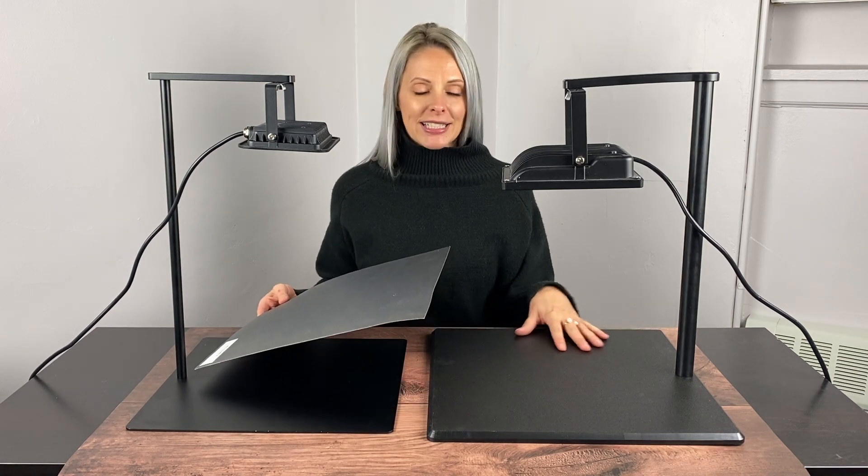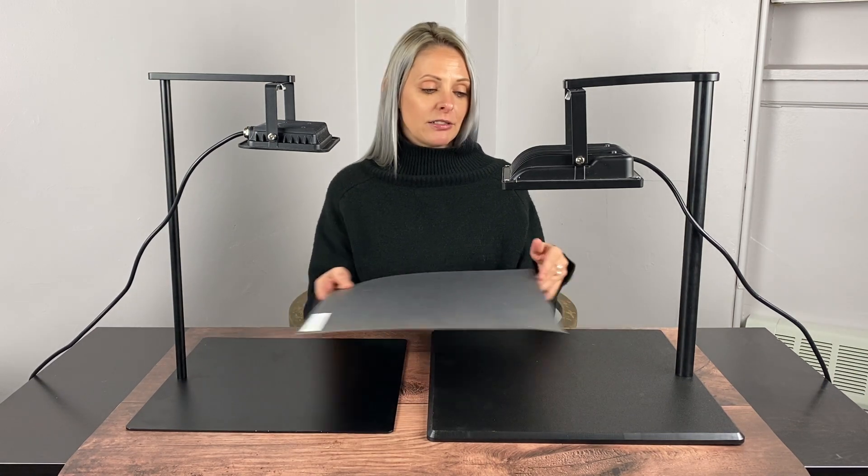With our acrylic stand the base is very reflective, so we use a piece of matte black cardboard to minimize reflection. But with our new metal base it has a black matte coating on it, so you no longer need the matte cardboard.